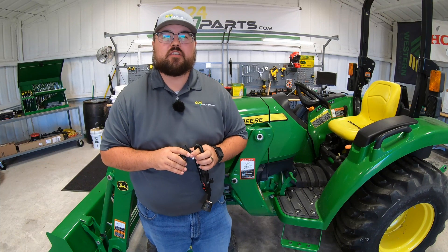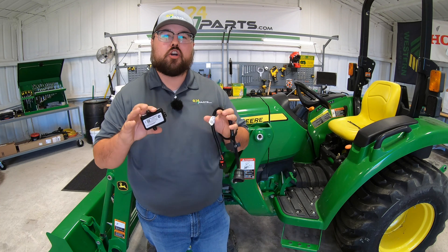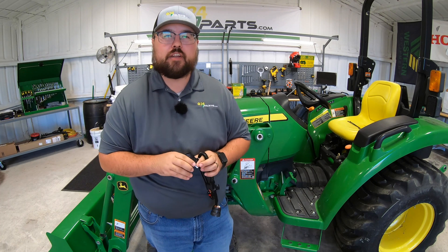What's up, guys? This is Brent with 247parts.com. In this video, I'm going to be showing you how to install the John Deere Tractor Plus Smart Connector to the John Deere 3043D.